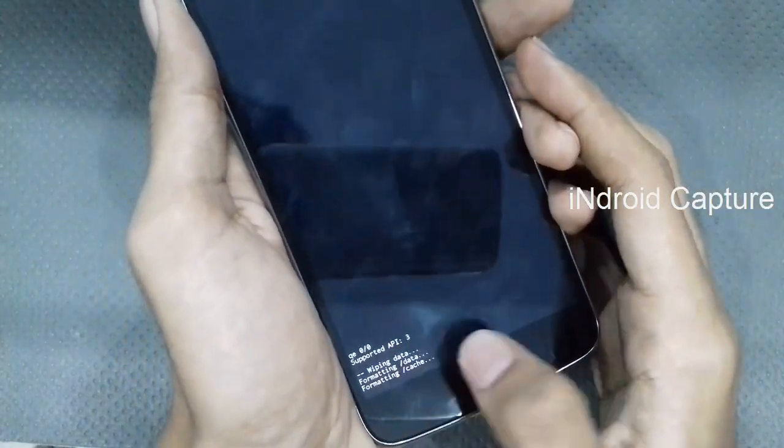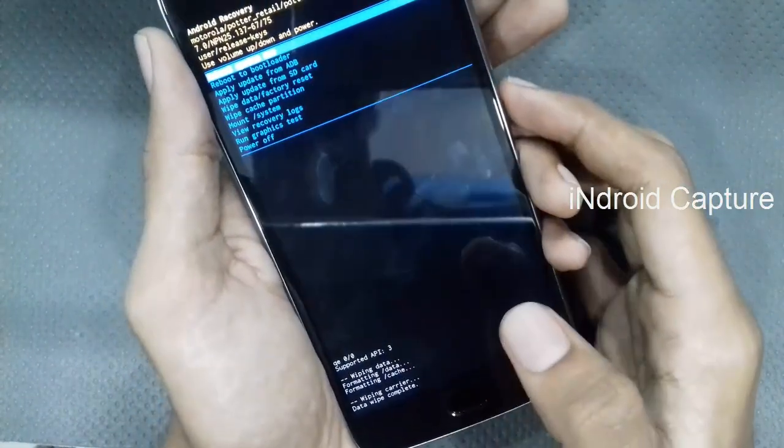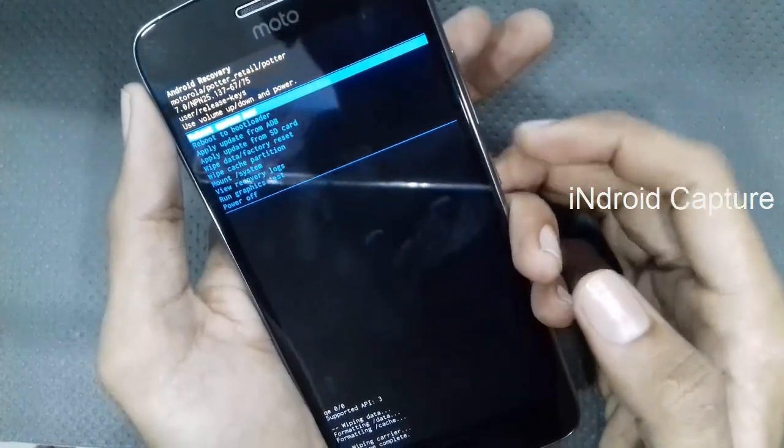Wiping data, formatting data, wiping carrier data — wipe complete. Then tap on 'Reboot system now.'